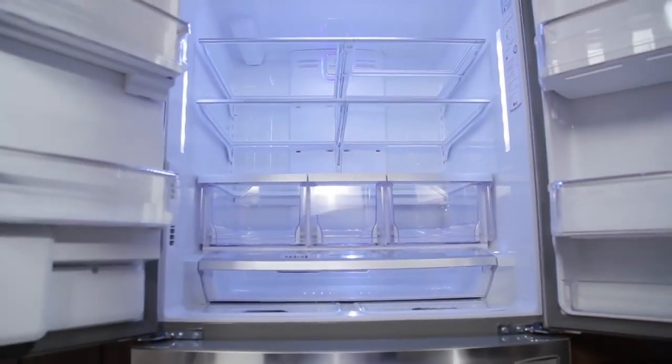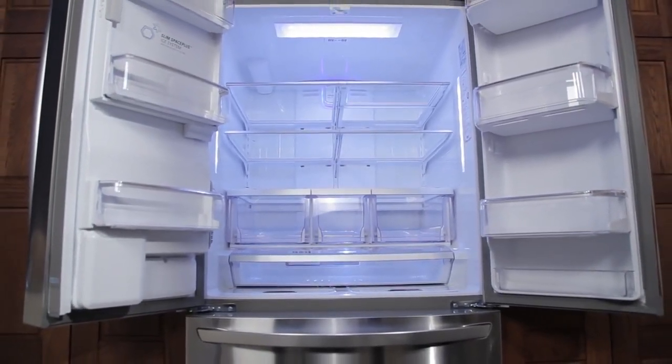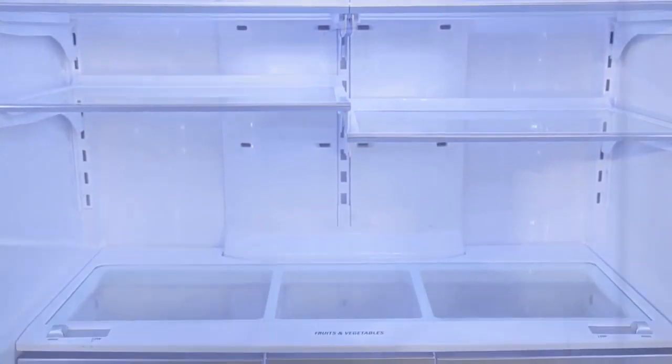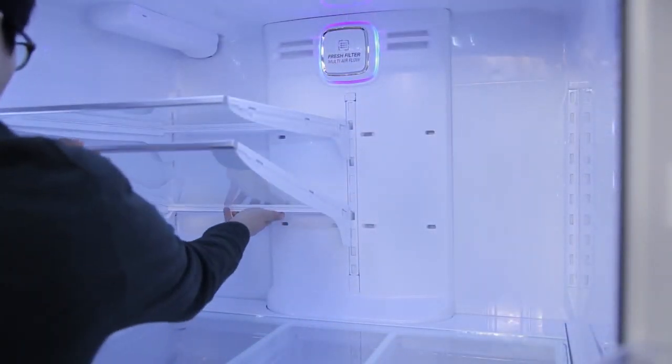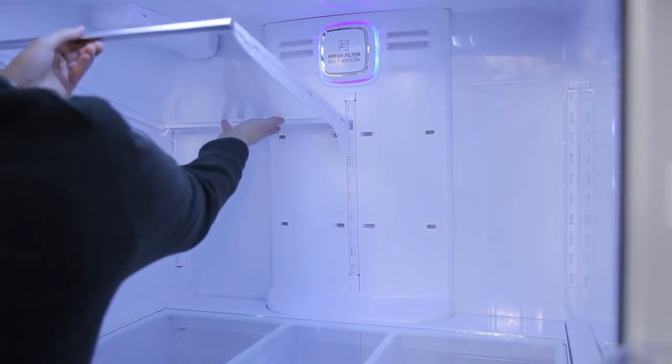The shelves in your LG refrigerator are adjustable to meet your individual storage needs. When adjusting the refrigerator shelves, remember that glass shelves are heavy and should be handled with care. To detach the shelf, tilt up the front of the shelf and lift it straight up. You can then pull the shelf out.